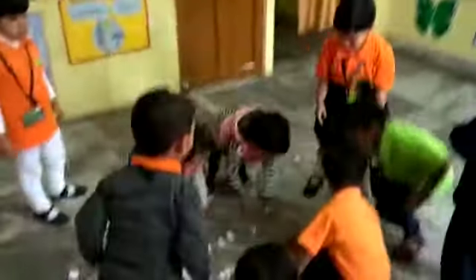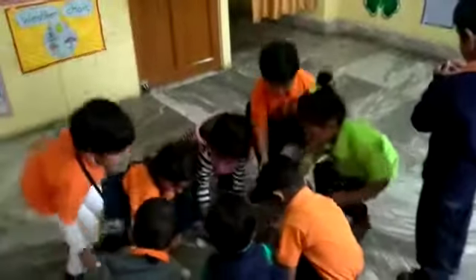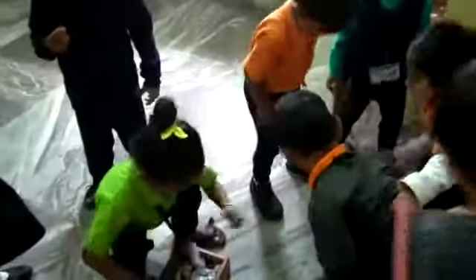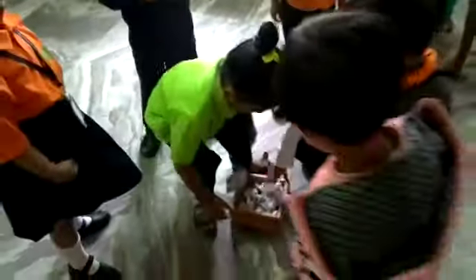Now start! Shaisa, start — pick up, pick up, very fast! Very good! Now look, children, the floor is so clean. Clap your hands — clap, clap, clap! Very good!